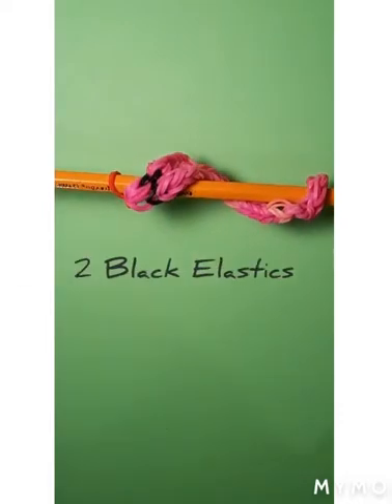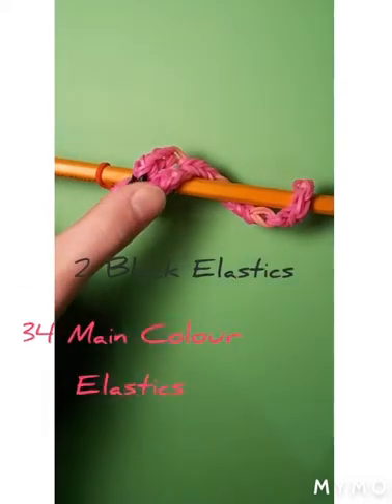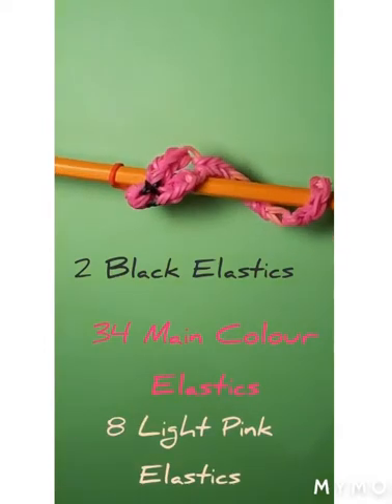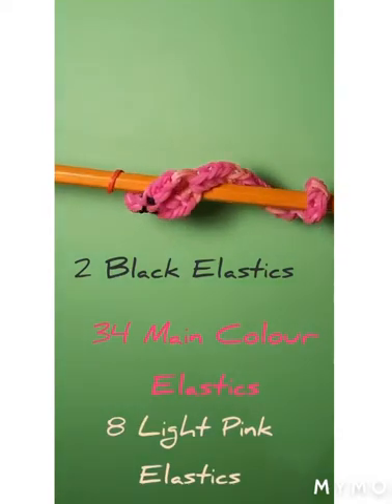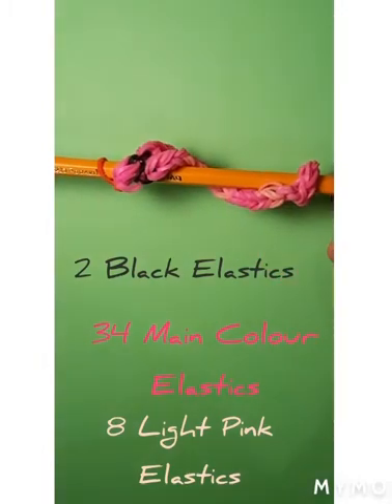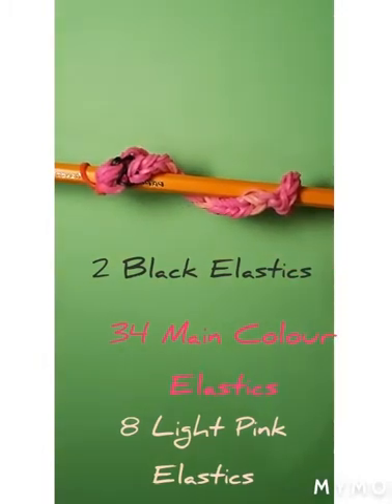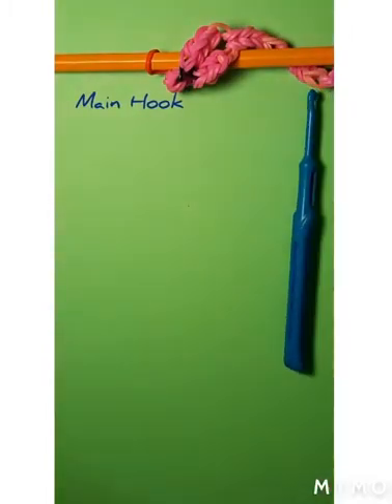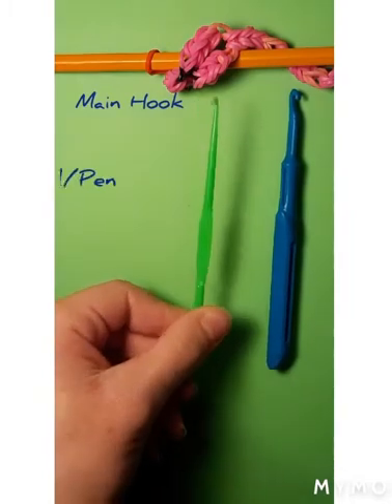To make this, you're going to need two black elastics, 34 of these dark pink elastics, and 8 of these light pink elastics. You can also use your own colors or your own pattern of the snake — it doesn't matter, which is the great thing about this. You're also going to need a main pick, and a pencil, a pen, or another pick.